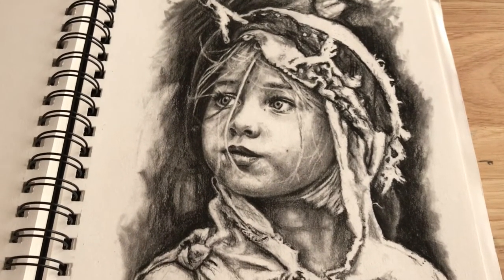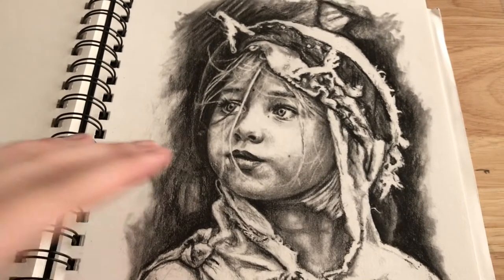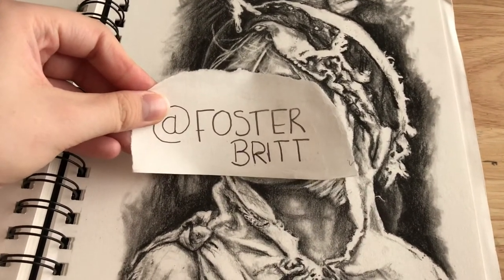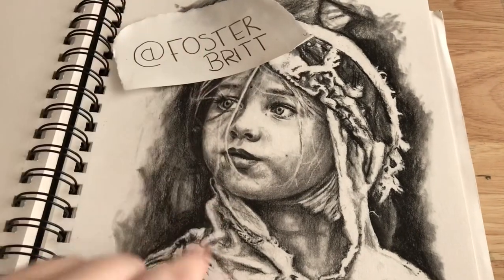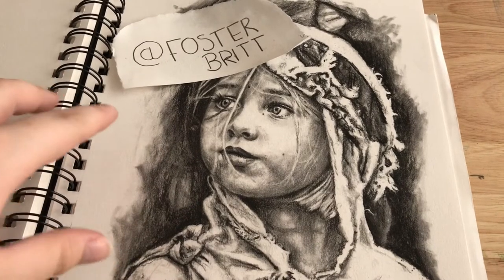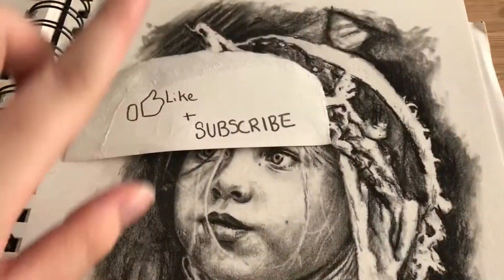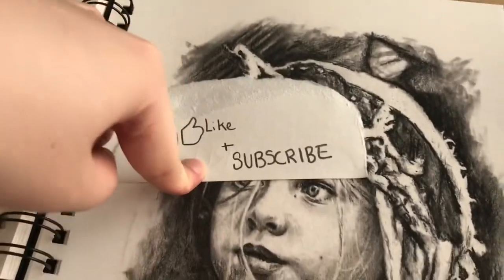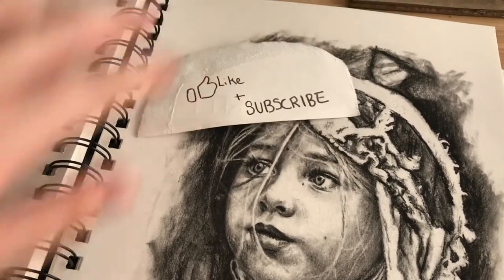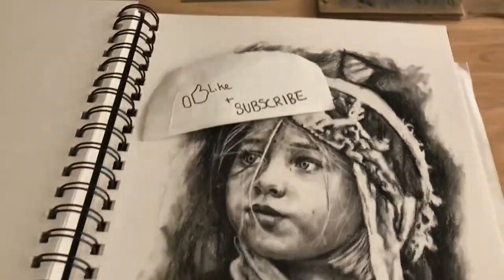So I hope this video was helpful to see what equipment I use and that it helps your drawings too. If you want to know anything else, contact me on Instagram at fosterbrit or leave a comment. I'll put every item I've used in the description. Don't forget to like and subscribe if you enjoyed this — hopefully I'll be doing more videos like it. Thanks for watching, see you soon!